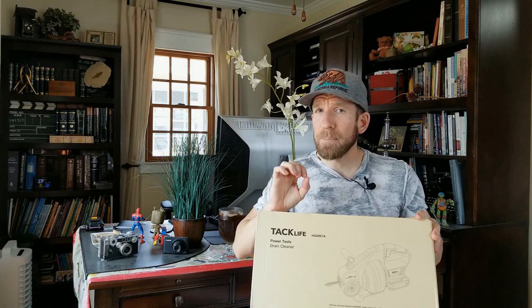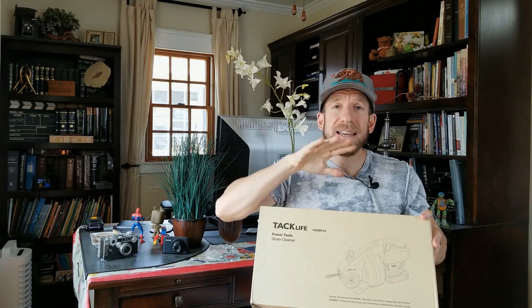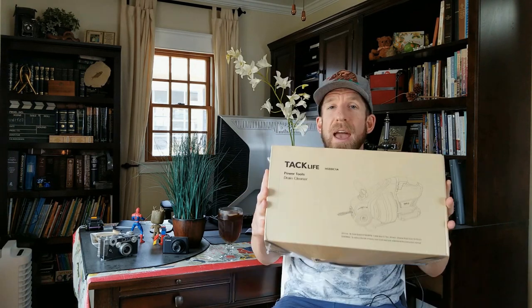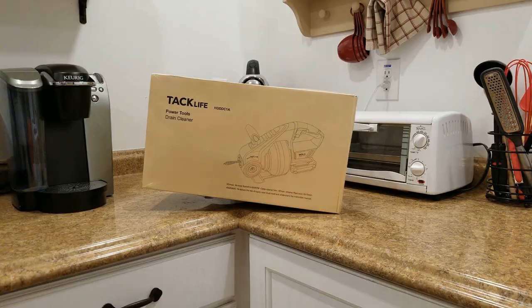The manual one was a little sloppy. This is by the company Tack Life, and just like all my review videos, in the description box below is going to be this exact same product. After the video is done you can pick one up yourself, read more, see what other people are talking about. This is a 20-volt battery-powered drain cleaner. Let's go ahead and get it out of the box and run it through the test.